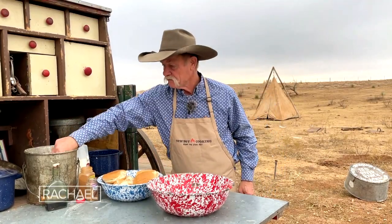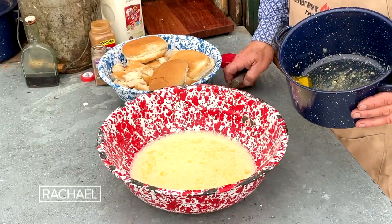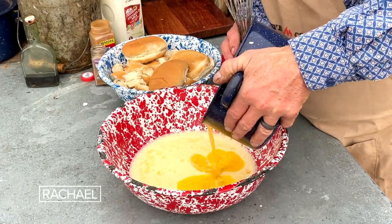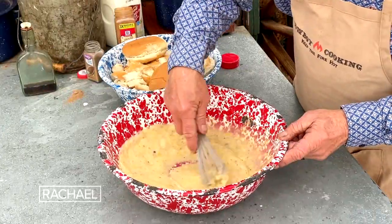About a cup and a half of just white sugar. Give that another stir. While we were sitting over there, we melted some butter on our old wood stove Bertha — about a stick. Make sure your butter is not really hot when you do this because you don't want it to set them eggs. A little bit of cinnamon, some nutmeg, vanilla. Give it another stir.